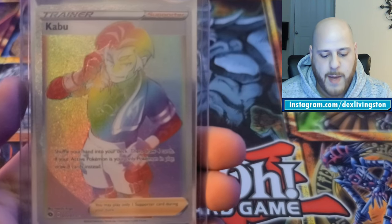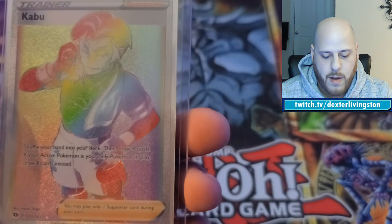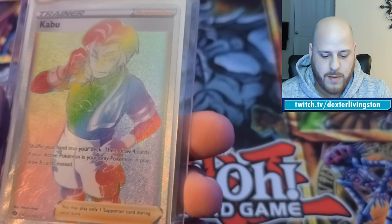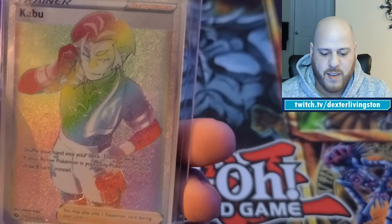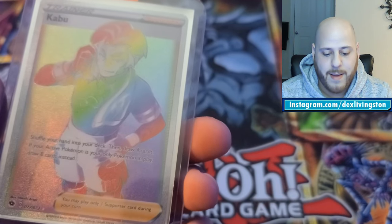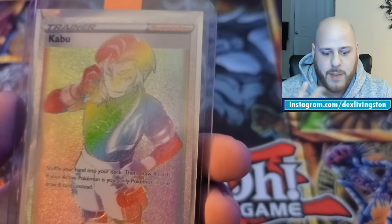Also from Champion's Path, I have one of the secret rares — a Kabu full art secret rare. He was one of the cooler gym leaders in the new games — I always love fighting fire gym leaders. I pulled that one out of the booster pack myself, so I'm hoping for a 10, though you can't always control corners and such.